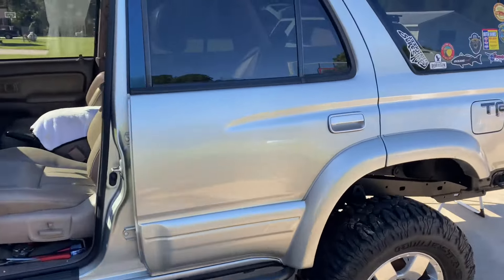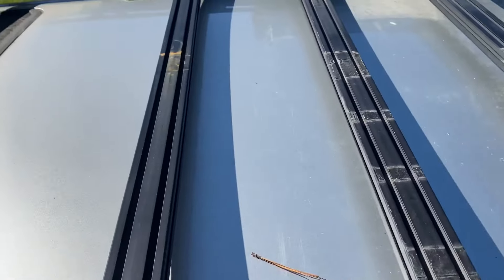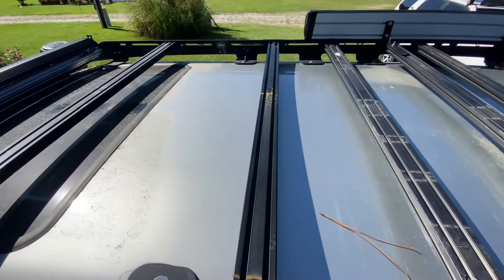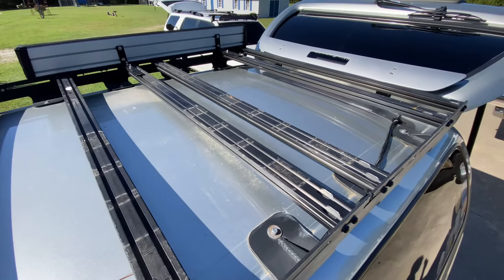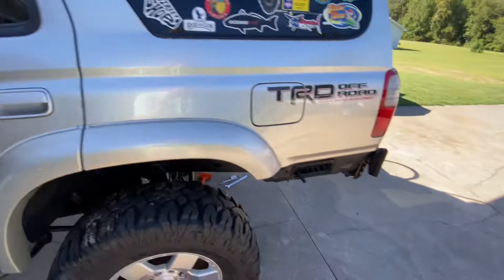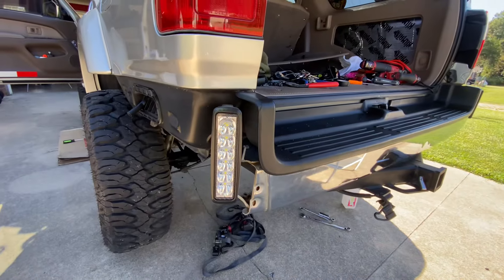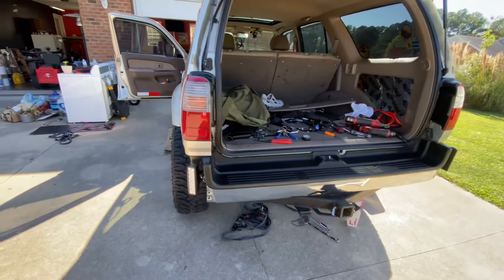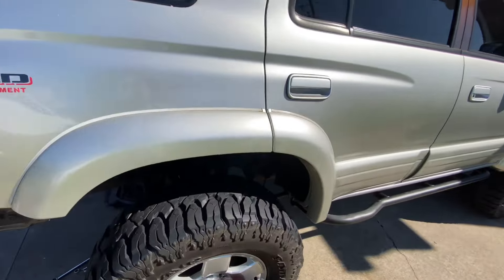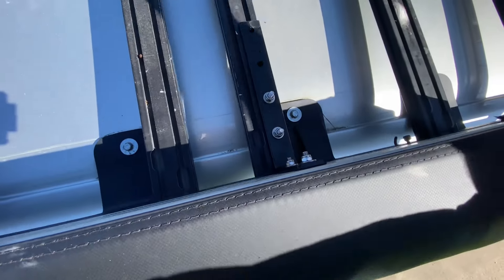So here's the roof rack, almost basically bare. I've got to figure out how to mount that shower tent because I don't like the mounts on it. I did wire those little six-inch lights and wired them into the reverse lights, so they sit off the bumper and shine at an angle.